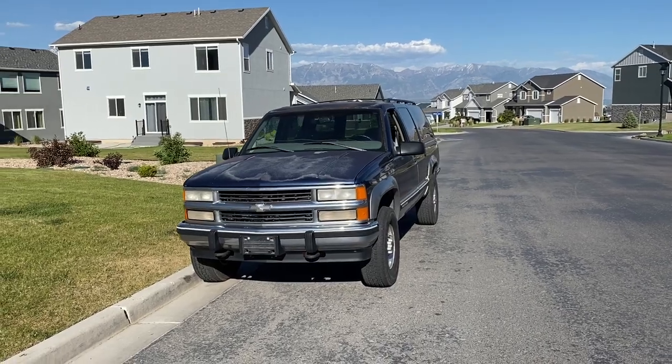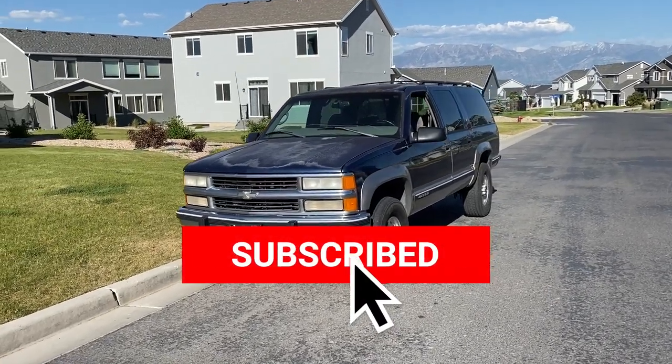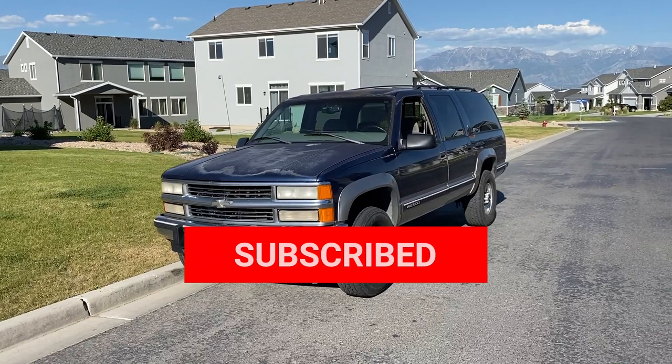Hey guys, welcome back to the channel. Today is going to be the last video in the little mini series we've been doing about swapping the rear axle on my GMT 400 K2500 Suburban from the 14-bolt full-floater to a Dana 70 Super Chevy Express van axle.